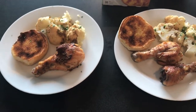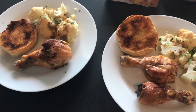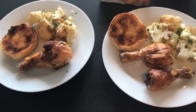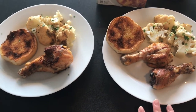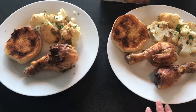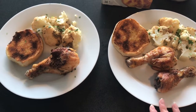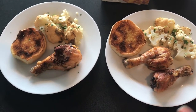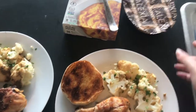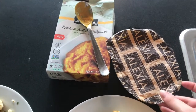Hey guys, here are the finished plates. We have the drumsticks, the cauliflower, and then I ended up not making crescent rolls — I just found these hamburger buns and put them under the broiler with some olive oil and garlic. Not having a lot of green on the plate, I put on some cilantro that I had in the fridge.